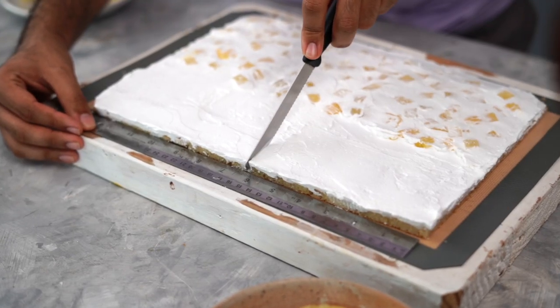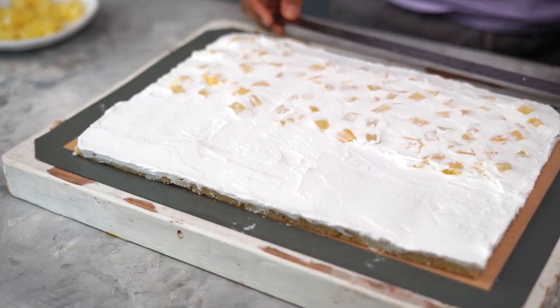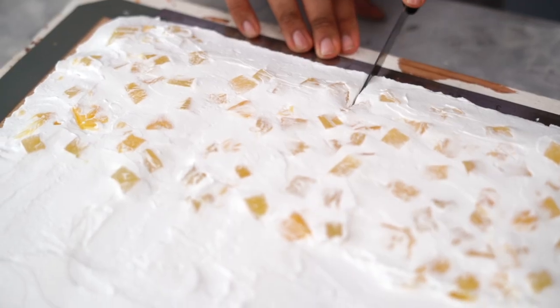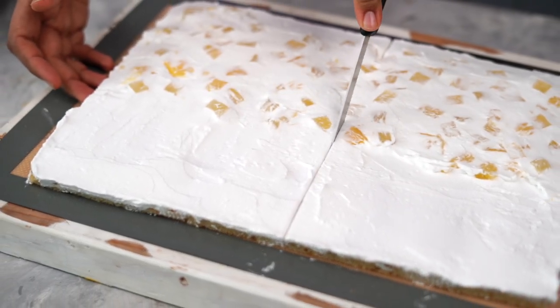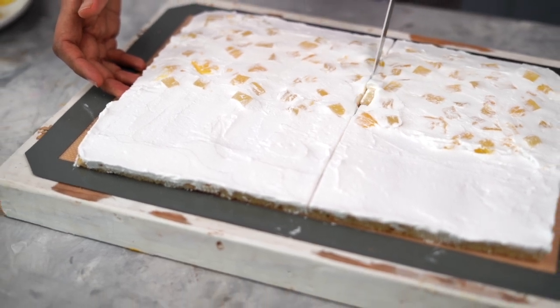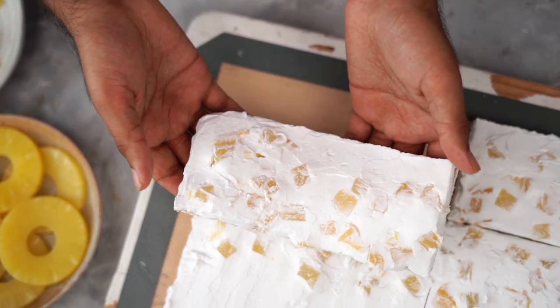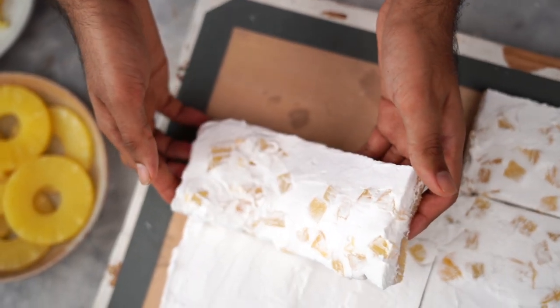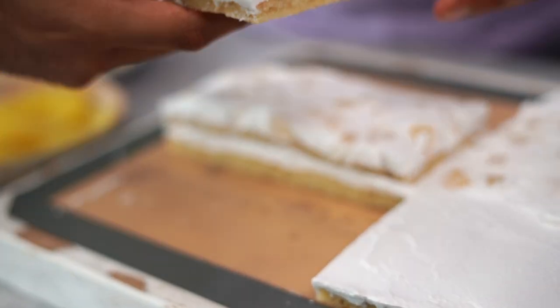I am now going to further divide my cake in two halves, making sure I have 6 inches on either side. It's now time to stack the pastry. I'm going to place one section on top of the other, then place the one without the pineapple on top.